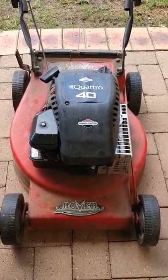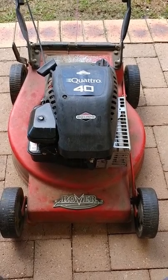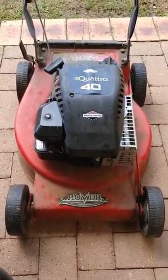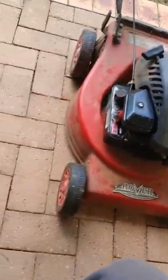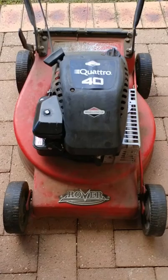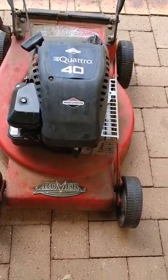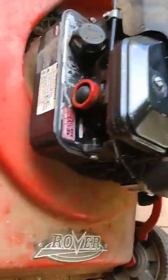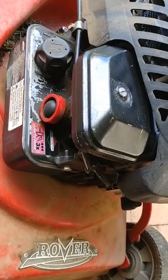I've got here a Briggs & Stratton lawnmower - it's a Rover lawnmower with a Briggs & Stratton engine, 4 horsepower, which my parents bought 20 years ago. The lawnmower is in pretty good condition. However, when you start and rev it up, it cannot maintain idle. To me, it seems like there is a mixture problem with the carburetor - it's letting air in, and as a result, the engine revs up and down.